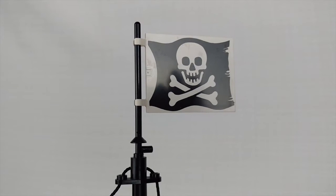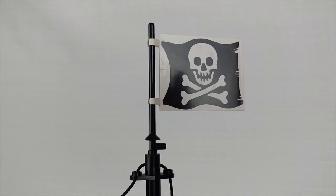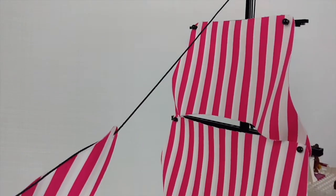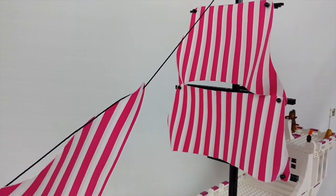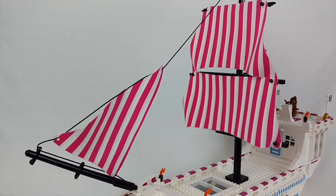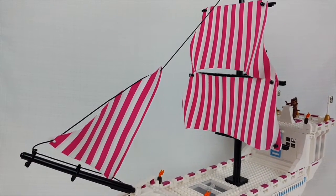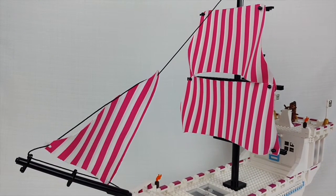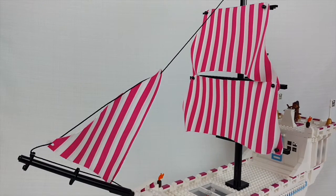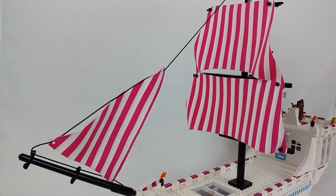Let's get a closer look at my LEGO Friends pirate ship. We're starting with the flag on top of the mast, and then we're going to come out to these sails. These are magenta pink and white striped sails. I did custom make them. The pattern is from LEGO's actual sails that go with the masts from the 80s LEGO sets. These sails were interesting to put together.